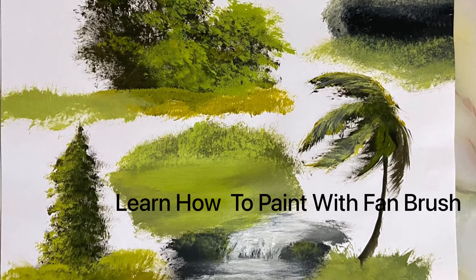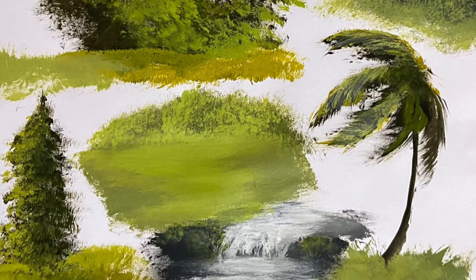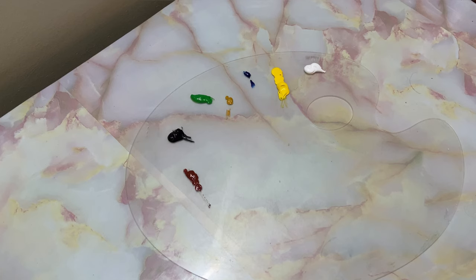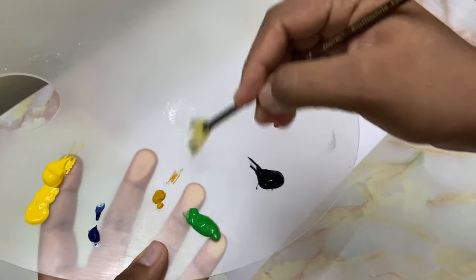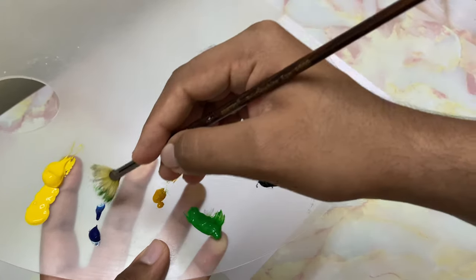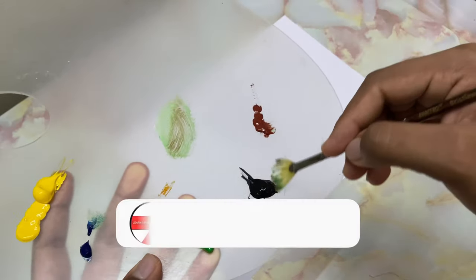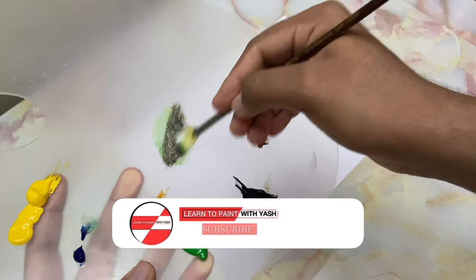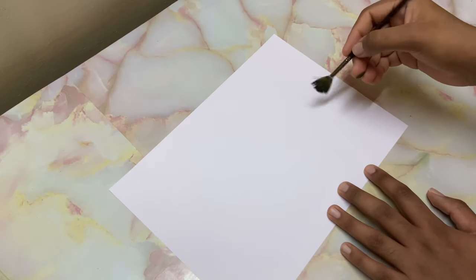Hi, I'm Yash and today I'll be painting only with the fan brush and demonstrate its various uses. These are the colors I'm going to use for this tutorial. With a number two fan brush, I'll take a tinge of white, some green, a touch of yellow ochre, and if you want you can add some blue, and mostly brown and black — more of black.